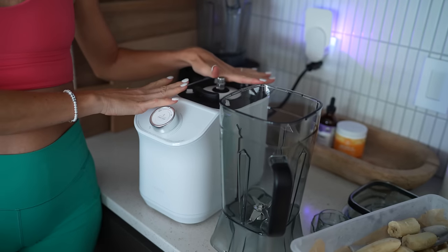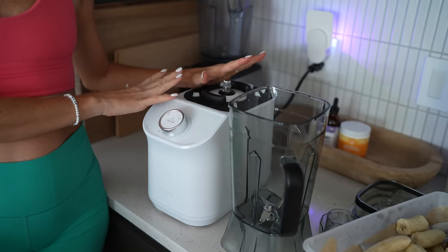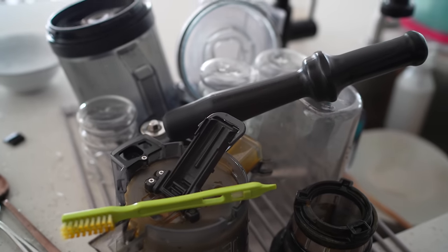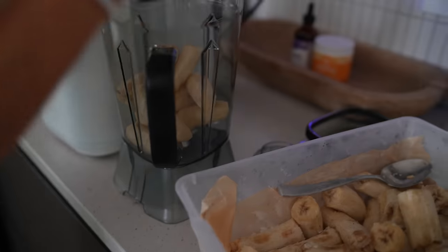I like that this base is going to be a permanent fixture on the countertop. It's just going to further encourage us to juice and blend on a daily, regular basis, as opposed to usually dismantling and putting away the juicer and then not being as motivated to dig them out every day. Having this out is going to be a game changer.